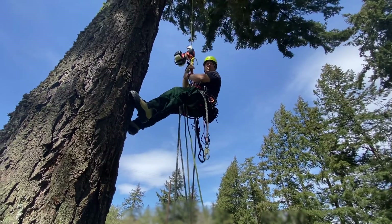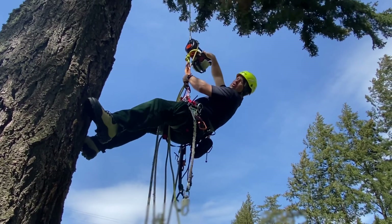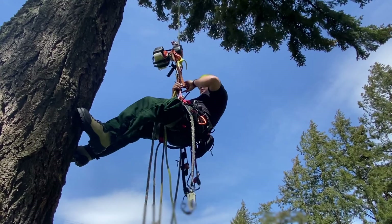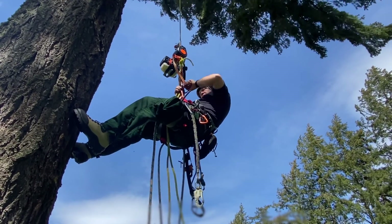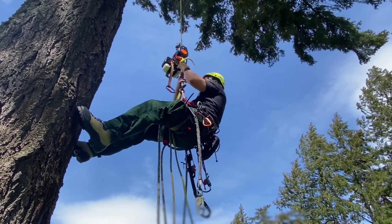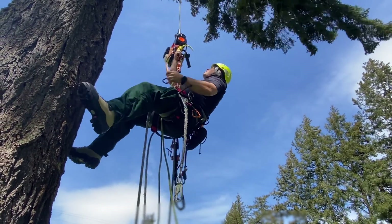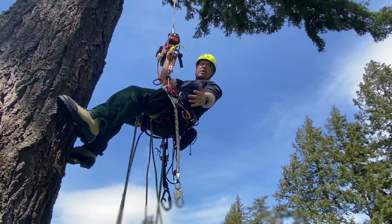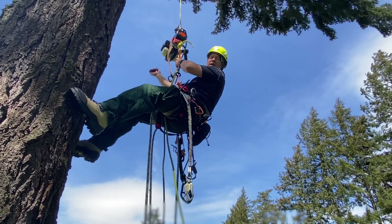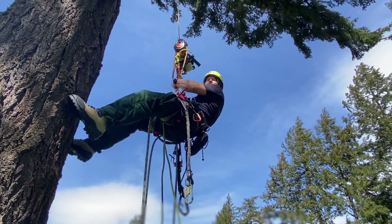Now that I've made it up to my canopy anchor where I want to stop and do my work, I pull on the red switch to kill it. I can disconnect that lanyard. Now I'm free from the Raptor and I'm on my doubled rope technique on my unisender. I can rappel down to the ground and my basal anchor operator can lower the Raptor back down to the ground.